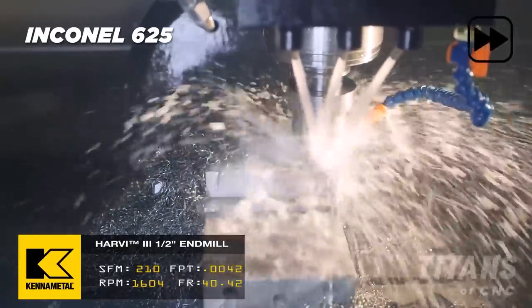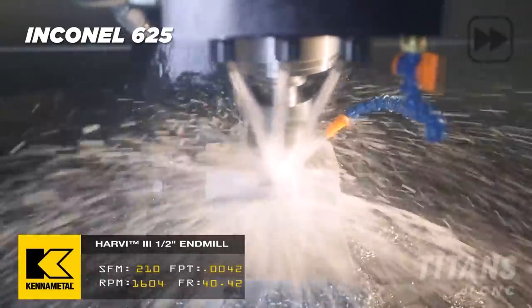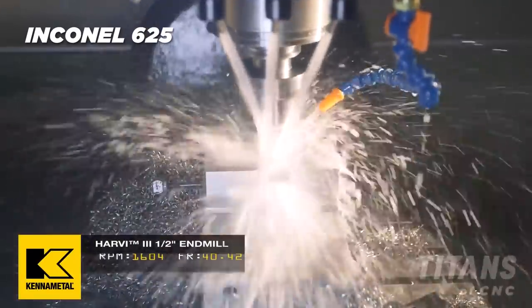So you have to look at the application: how much material are you removing? And if you are removing a lot of material and there's a lot of money in the job, then putting ceramics in and using tool management makes sense.